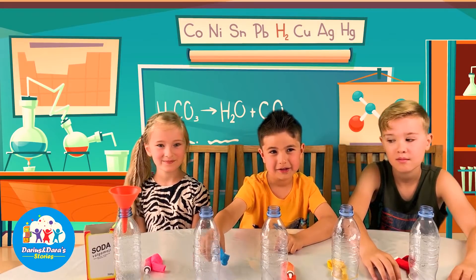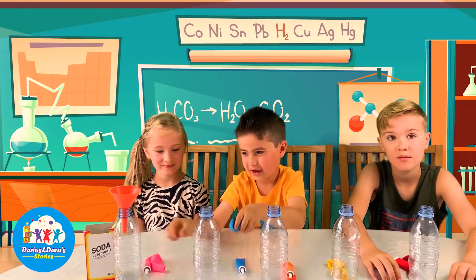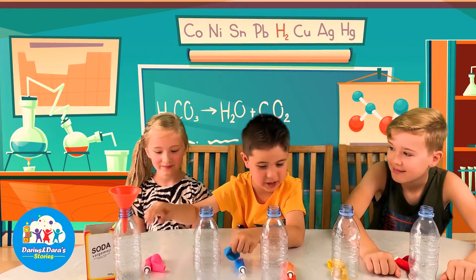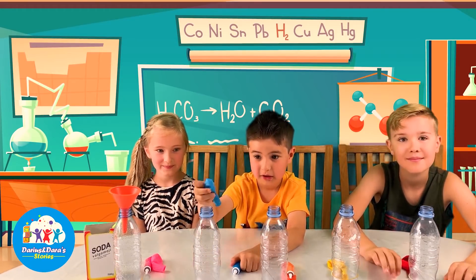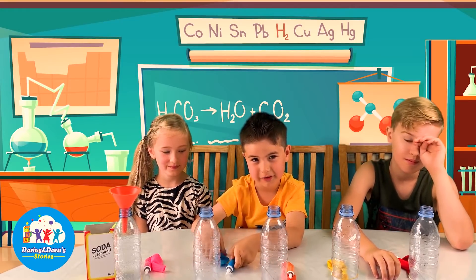Hi guys, today we're gonna do the balloon experiment. You use soda and vinegar, and you can use a balloon and some food coloring.